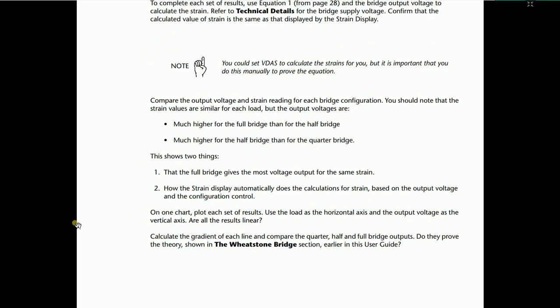To calculate the theoretical strain value, use the equation stated in the slides. For the N parameter: use N=1 for quarter bridge, N=2 for half bridge, and N=4 for full bridge connection. The strain display gives us the actual value, and we then calculate the theoretical value using the equation to compare them.